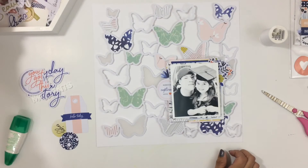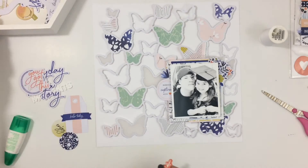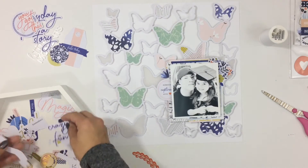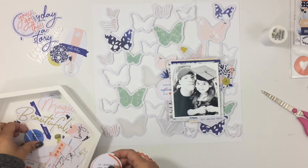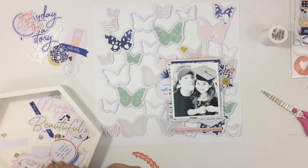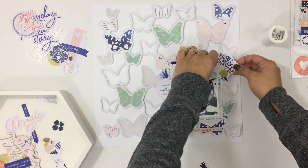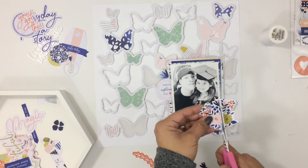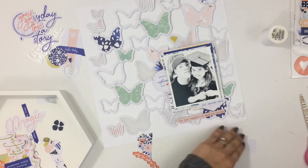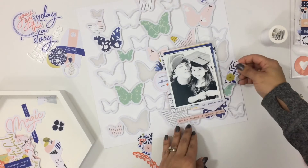Right now I am just taking some of the ephemera and adding it around my photo. This ephemera is from Pinkfresh Studio and matches the collection. I did a couple florals and I'm going to take this big floral piece and cut it in half — put one up at the top and one at the bottom, kind of where I have the threads poking out. And I'm going to use this adhesive from Scrapbook Adhesives to put that down.